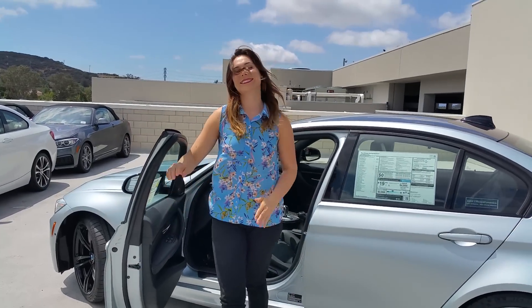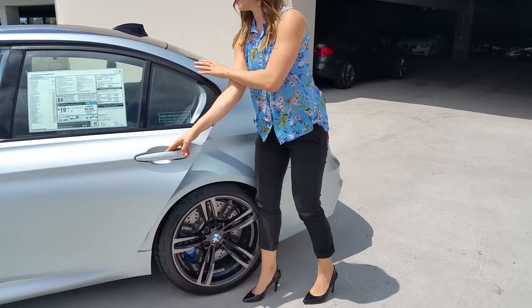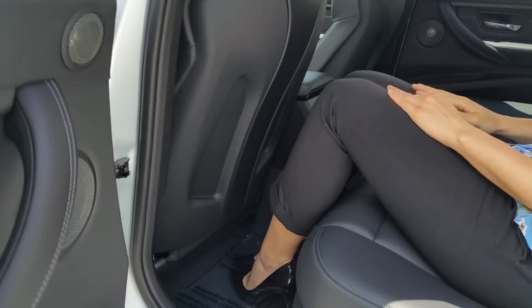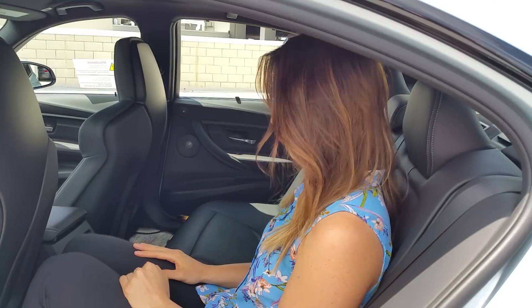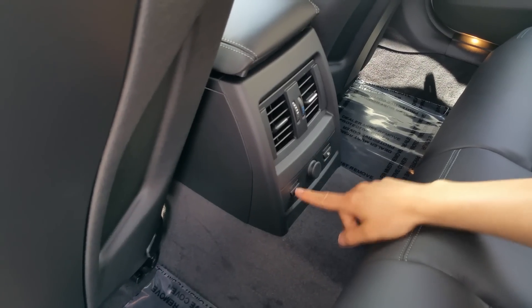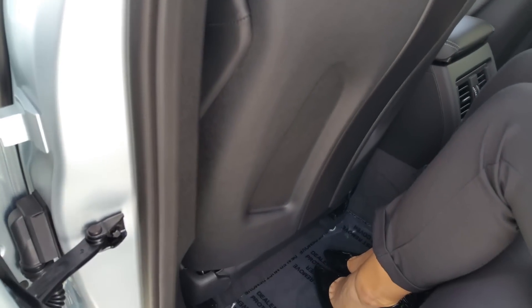Hey Trish! So let's jump in the back real quick and show them the space. Trish is 5'9", so we're going to have her jump in the back of this M3 so you guys can see the leg room. For 4 adults it's pretty easy, and you do have seat belts for 5. In the back seat you have your ventilation, a power source, and this particular model has the seat warmers in the back. And the back of the seats — they're a hard material, so it's a little bit more of a race-type design.